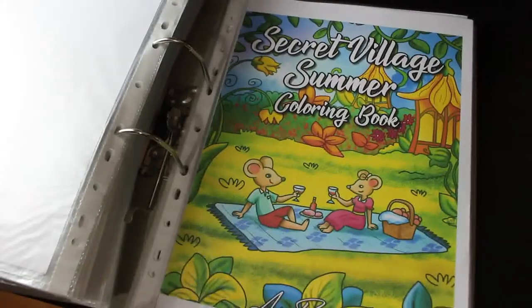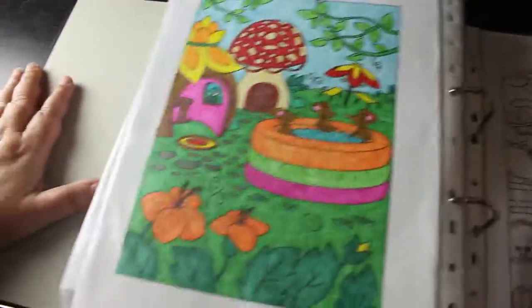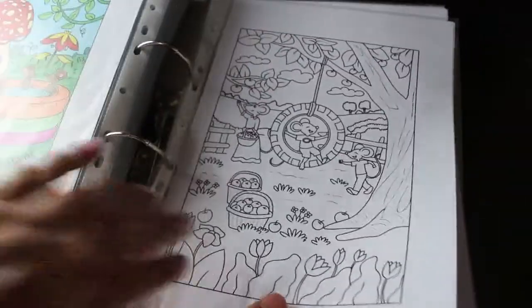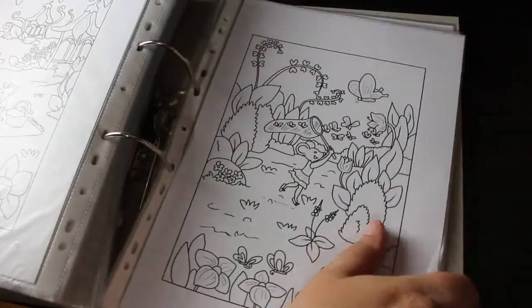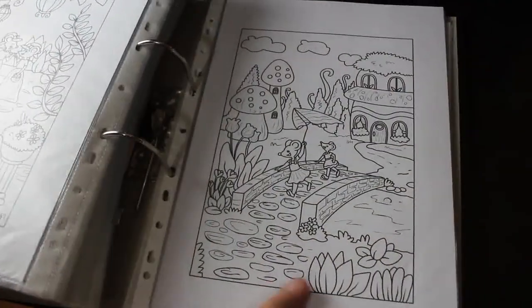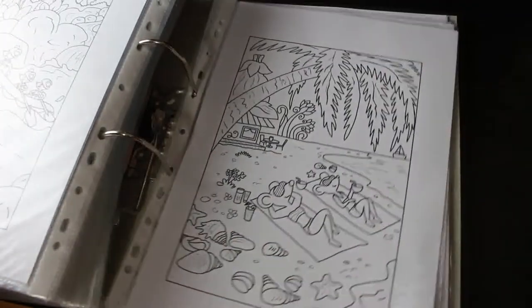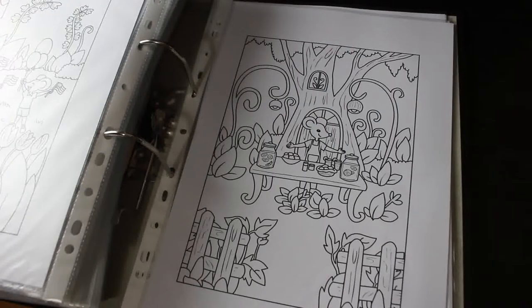Secret Village Summer — I definitely love this one of the little mice in their paddling pool or hot tub. I think it's really cute. And I love this one of them playing croquet in the tyre. Just lazing outside — these are just so cute. I'm not normally big on cutesy mice but because they're not realistic, they wear clothes and everything. I think they're fantastic — look at them sunbathing on the beach!